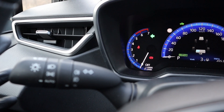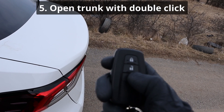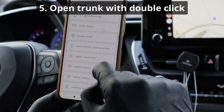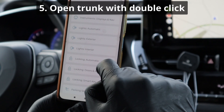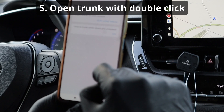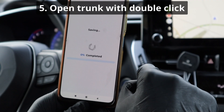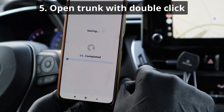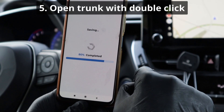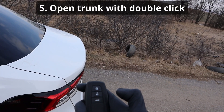The last mod is opening the trunk with a double click on the key fob instead of a long press. This is in the Trunk category and you have a bunch of options — single click, double click. I chose double because when I had it on single click, I would accidentally open the trunk from my pocket. So the double click is better.